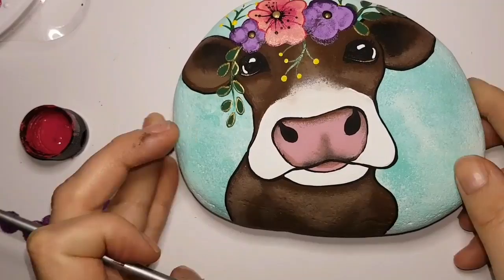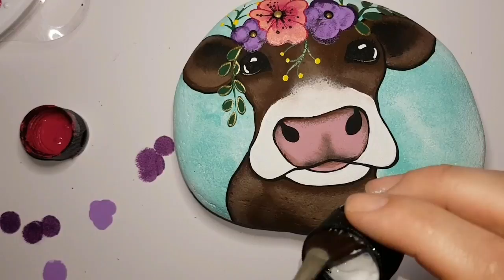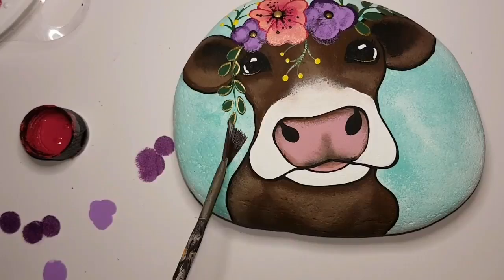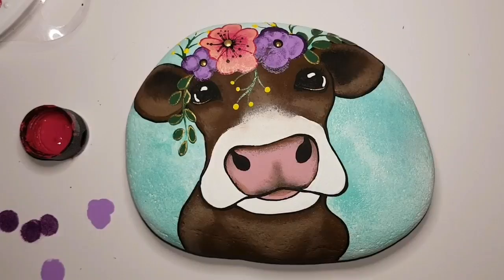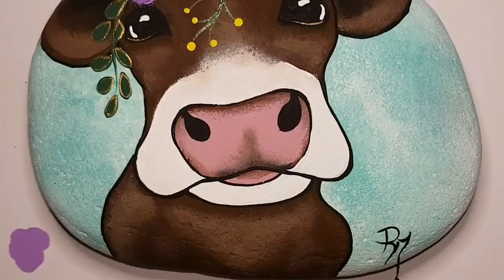She's spinning right round — isn't she adorable? I'm not going to leave you without sparkle, so for the background I am gently using a little bit of hologram glitter 2796 and a fan brush, just gently brushing it on in the areas that are mint green and white. That's going to look amazing once it's resined.